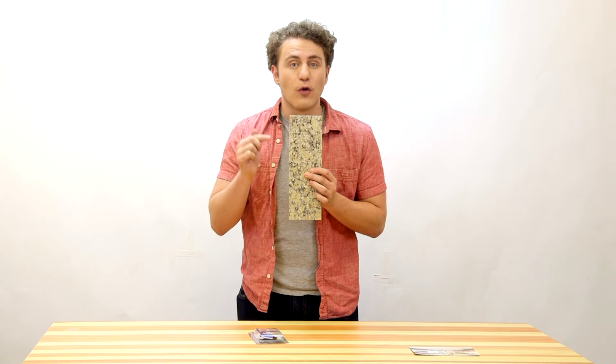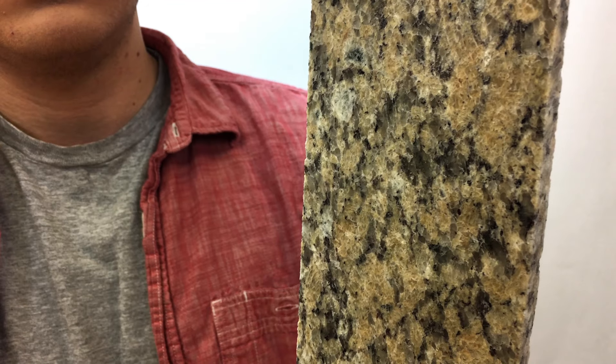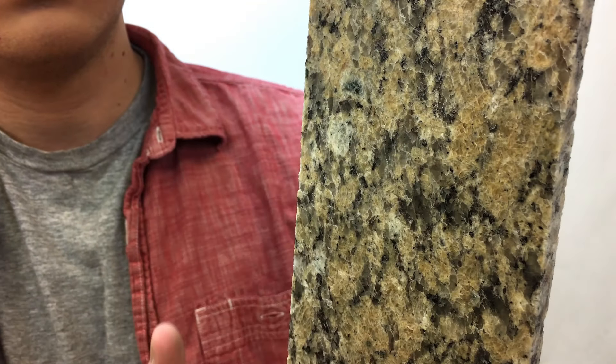This is a chipped slab of granite before a repair. And this is the slab of granite after the repair. Can you spot the defect? See why everyone is raving about the inexpensive non-toxic surface repair kits.